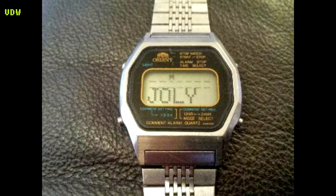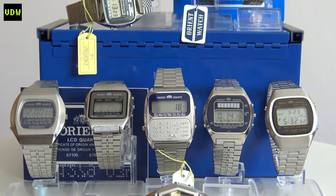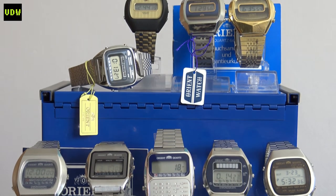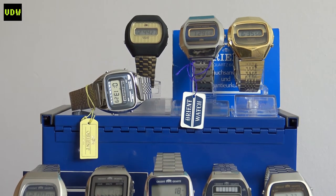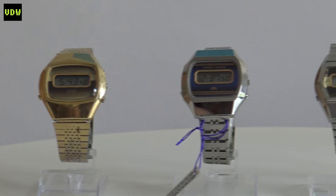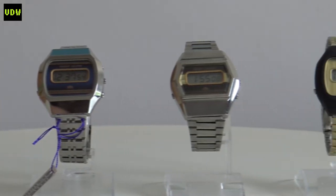Did I mention there is a message watch? Yeah, there is — that one is so cool. Here are the models in my collection. There is quite a bit of variety, but I do have a module that is repetitive, though you can't easily spot it because of the distinct cases. That is the 64100 model, and I have four of these, so all the more reason to give it its own segment in the video.